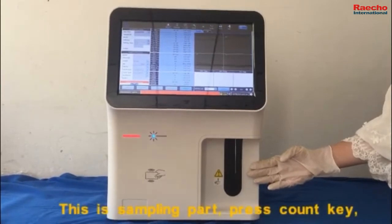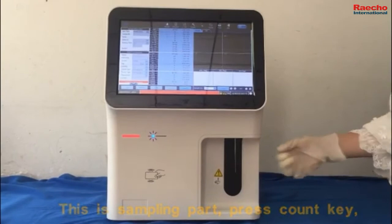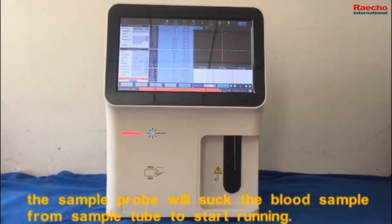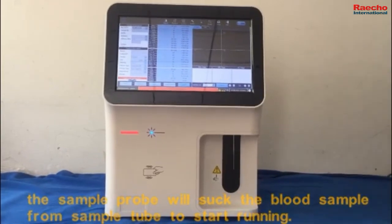This is the sampling part. Press the counter key, and the sample probe will suck the blood sample from the sample tube to start running.